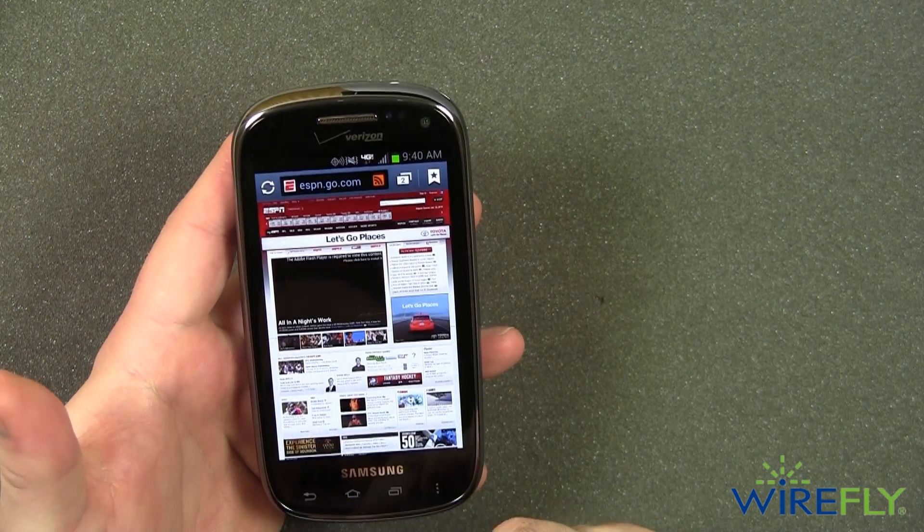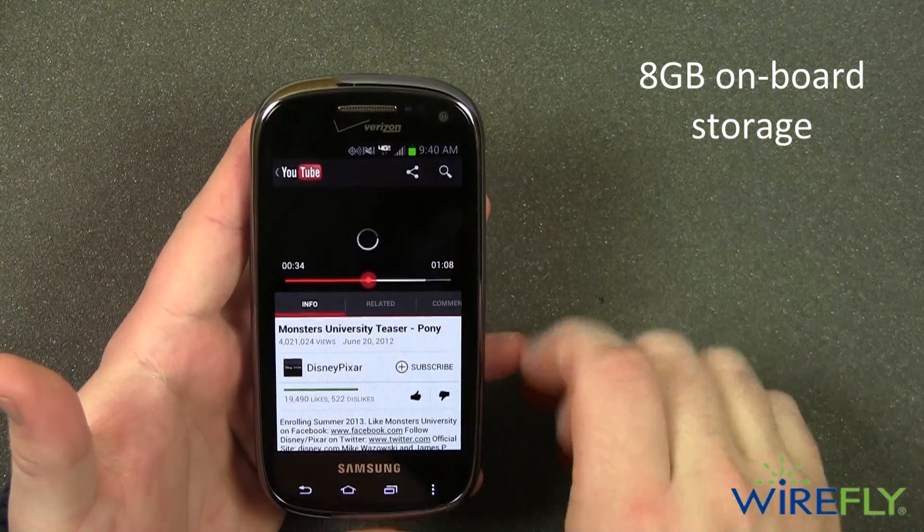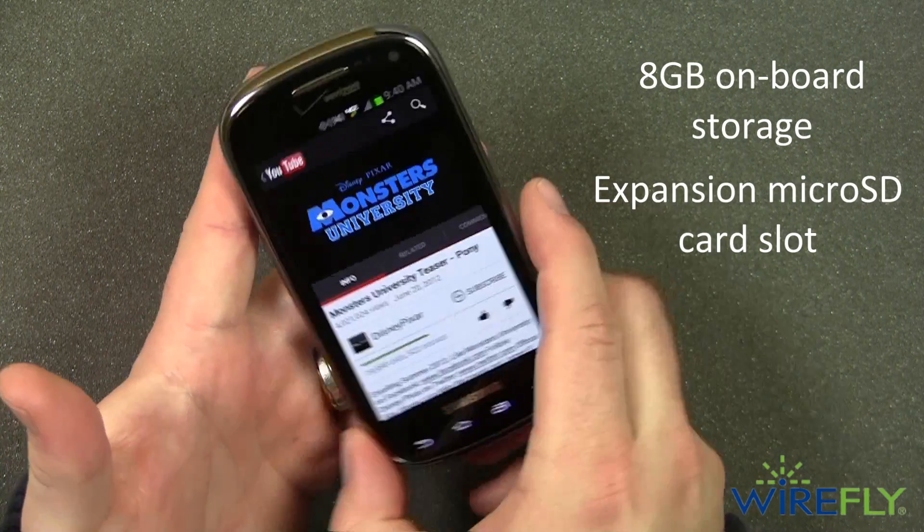You can store thousands of songs and pictures on the 8GB of onboard storage, but if that's not enough, the Stratosphere 2 comes with an expansion microSD card slot to increase storage as you need it.